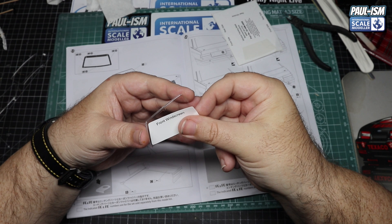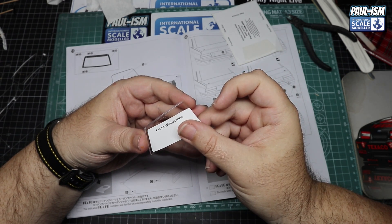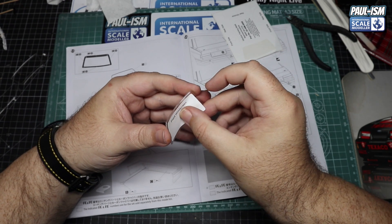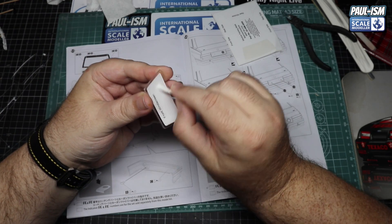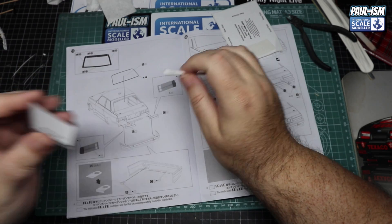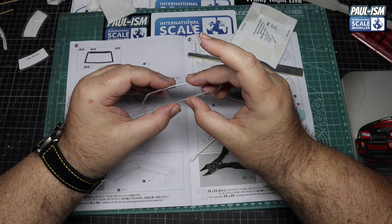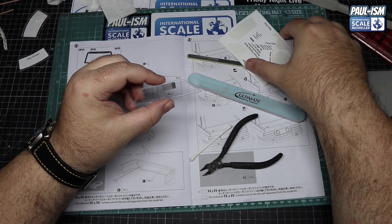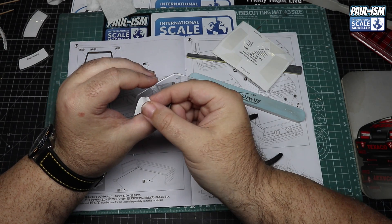Take the backing paper off the mask set, line it up - you'll either get it lined up perfectly first time or it may take several goes. I was quite lucky and got it second or third time pretty much bang on. The more you do these the more you get used to it - just be gentle as clear plastic parts can be more brittle than normal styrene. Use a cotton bud to burnish all the edges down to make sure you get a good seal.